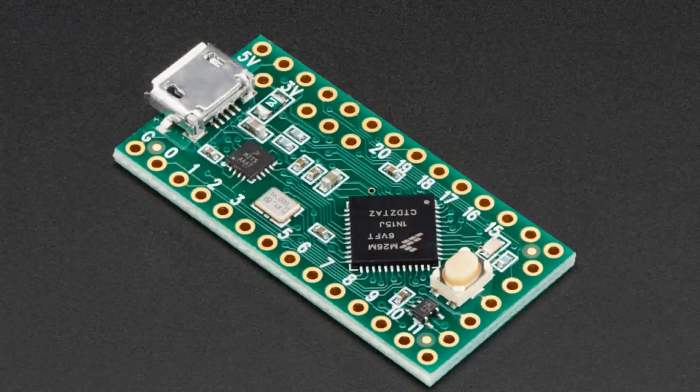Next up, I'm pretty excited about this. Wait, I have to get it — I have a lot of electronics. Oh, no, I lost it. Okay, wait — no, here it is.